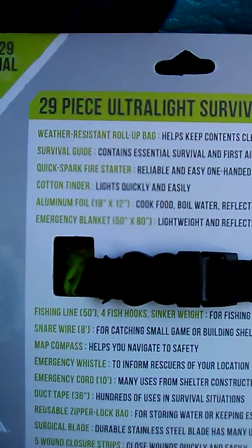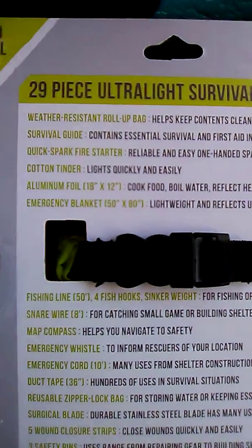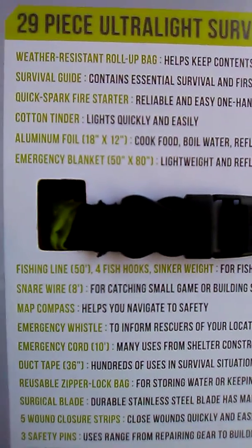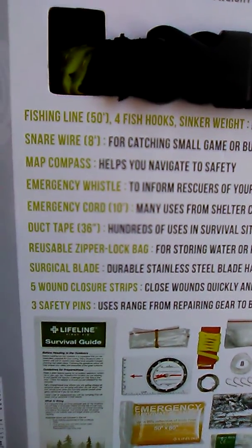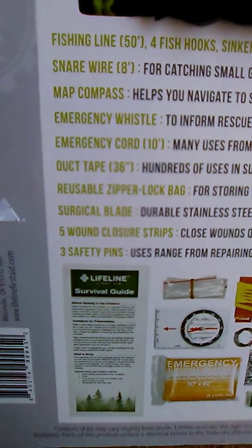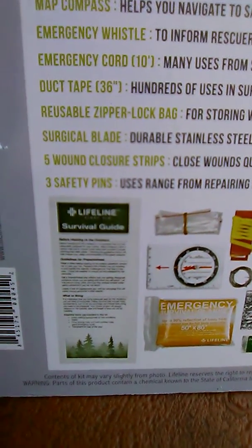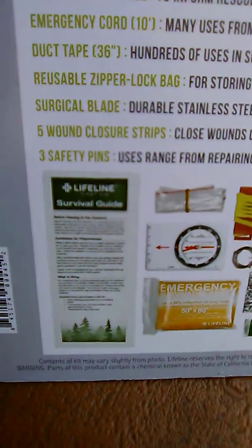Let's see what's on the back. It says: weather resistant roll-up bag which helps keep contents clean and dry, a survival guide, a quick spark fire starter, cotton tinder, aluminum foil 18 by 12 inches, an emergency blanket 50 by 80 inches, 50 inches of fishing line, four hooks and a sinker weight, snare wire about 8 inches, a map compass, an emergency whistle, emergency cord about 10 inches, duct tape 36 inches, a reusable ziplock bag, a surgical blade, five wound closure strips, and three safety pins.